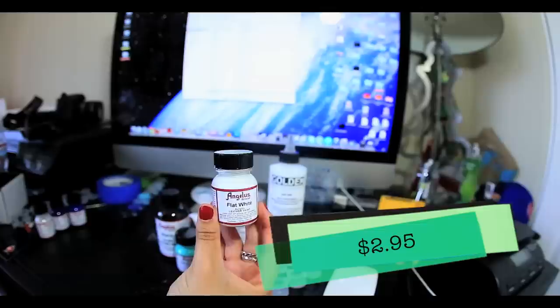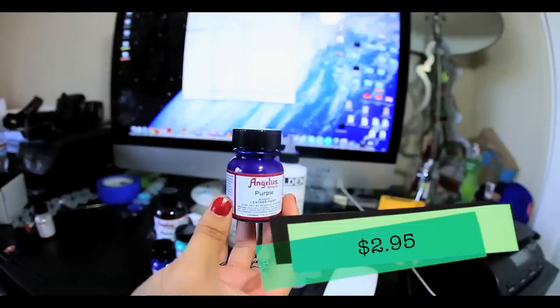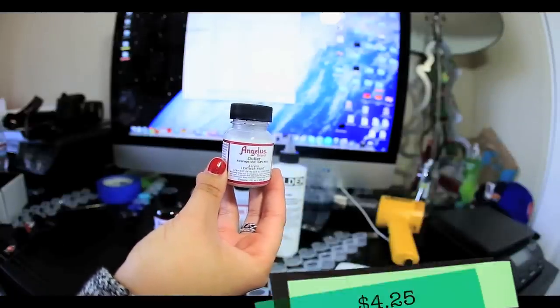For this particular shoe you're going to need black paint, gift box blue, flat white — make sure that it's flat white because there's a difference between flat white and white. Flat white is more matte and white is more glossy. You'll also need blue, purple, and most importantly Angelus duller to dull down the colors of your paint so that they're not super glossy.